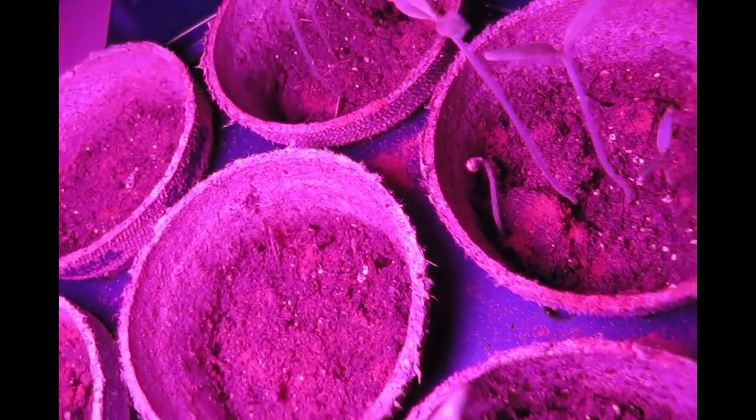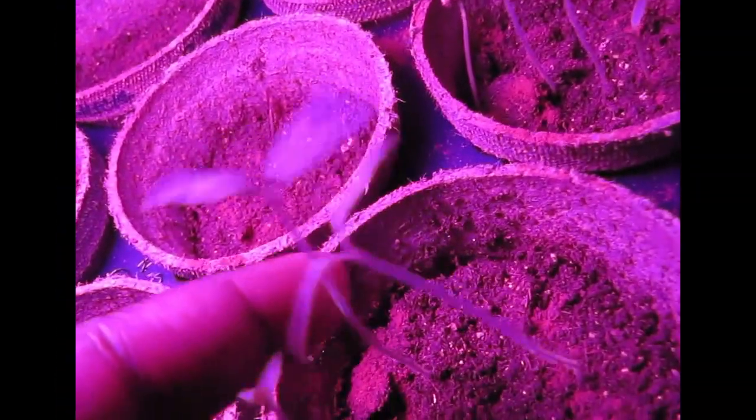A couple of the seeds are still coming up, but there are some really strong stems. This one's actually about to get the second set of leaves — it's already starting to pop out.